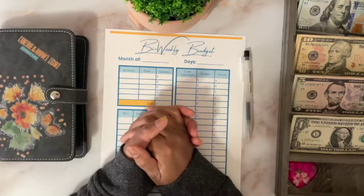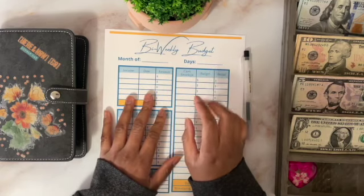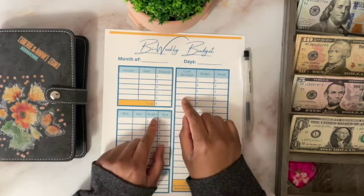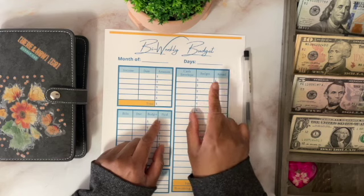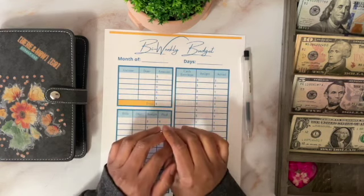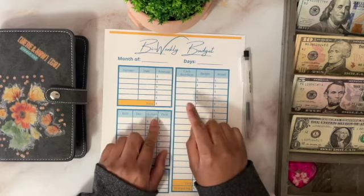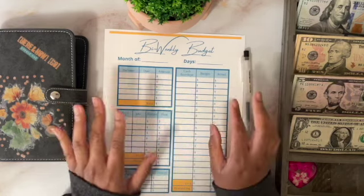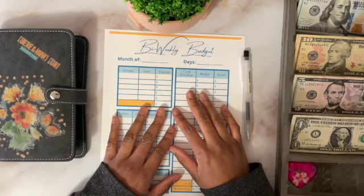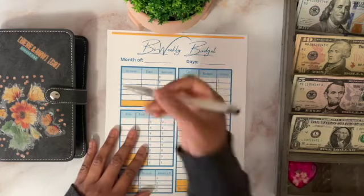Hi everyone, welcome and welcome back to my channel. My name is Yolande and I am a zero-based cash budgeter. In today's video I am going to be budgeting and cash stuffing my side hustle pay. Sorry I didn't post the video on Friday — I was just feeling under the weather and I just didn't do my budget, so I'm going to combine the two videos and try to get back on schedule.